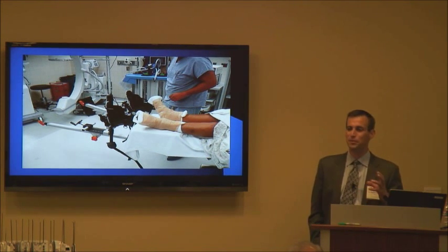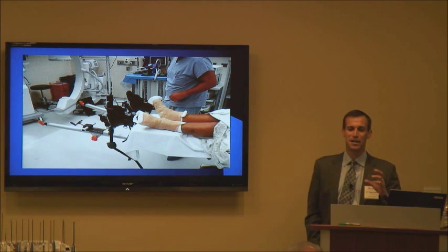Before we started doing that, the booties worked great to protect the foot but you weren't getting a great grab on the foot, so it would slide out. But with this kind of setup we haven't had any problems at all.